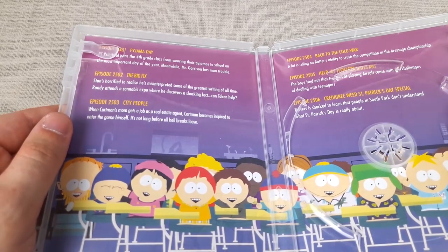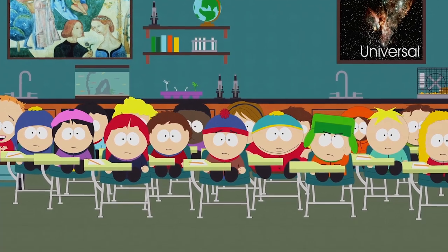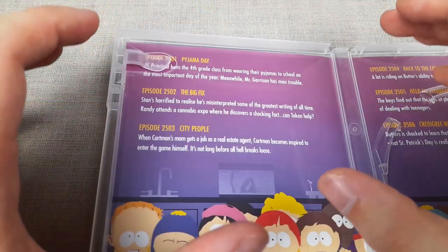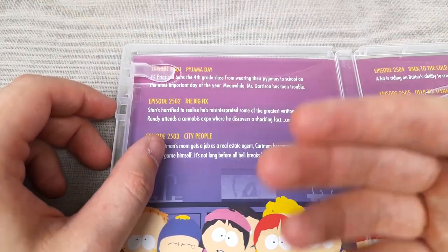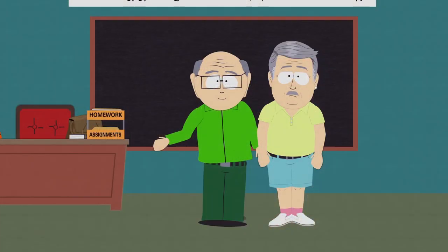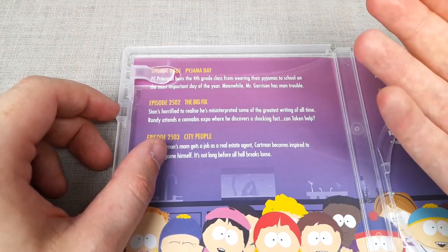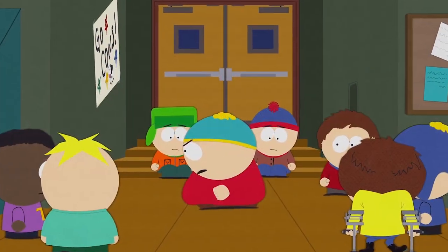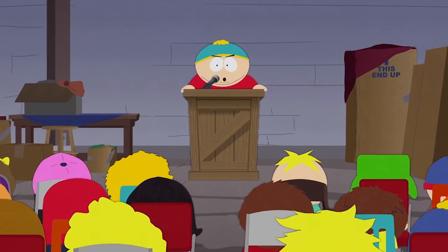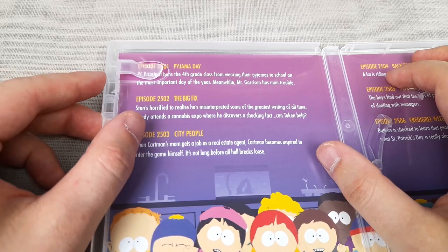The first episode of this new run is Pajama Day. With such a long break from having typical episodes of the show, this was an extremely well-written comeback, where Mr. Garrison is furious with the 4th grade students for not paying attention during his class — when he's not really teaching them anything, he's just openly discussing his love life. When PC Principal catches wind of this, he instead bans the students from taking part in Pajama Day as punishment for just not listening to their teacher, obviously getting the wrong end of the stick. The kids protest the ban, even going as far as comparing the unfair treatment to Nazi Germany: "What is this, Nazi Germany?" "Hey, how many times have I told you kids not to bring up Nazi Germany when you don't get something you want?" — which really caught me off guard.